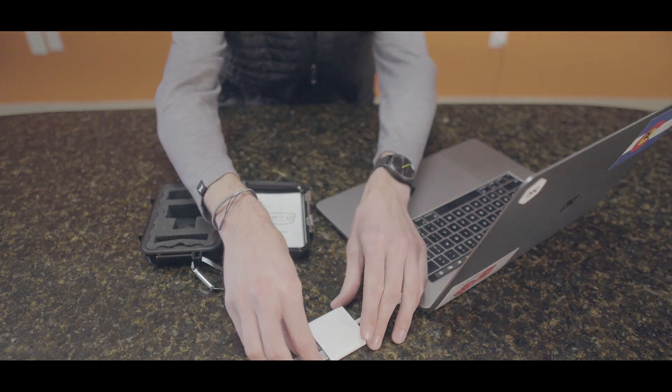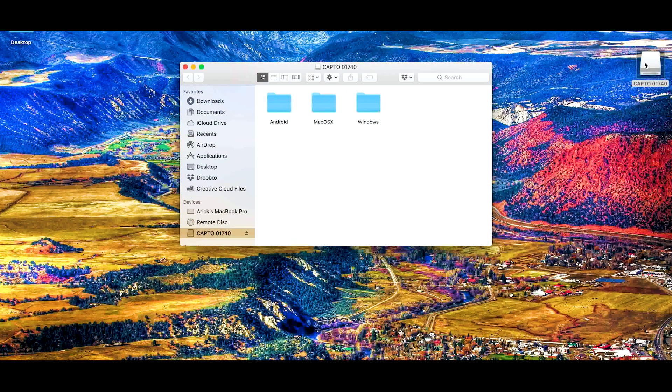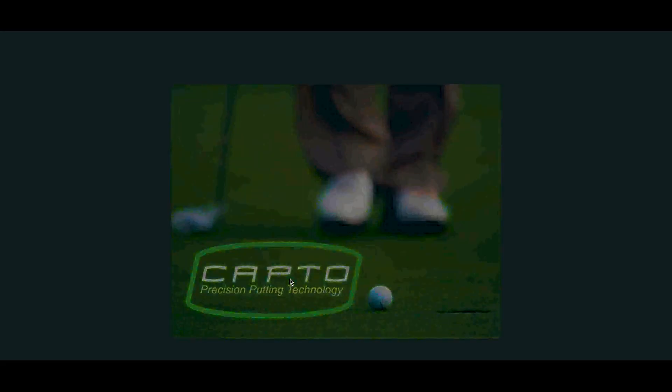I'm using a Mac, so I'm gonna plug the USB in. In the top corner of the screen we can now see a folder called Capto — I'm gonna double click on that and it gives me three options: Android, Mac, or Windows. Since this is a Mac, I'll click on the Mac folder. You have two options: the Capto logo and the zip drive. Just click on that logo and drag it onto your desktop to transfer the file. Now I can eject the USB, unplug it, and double click on the icon to get the software running.